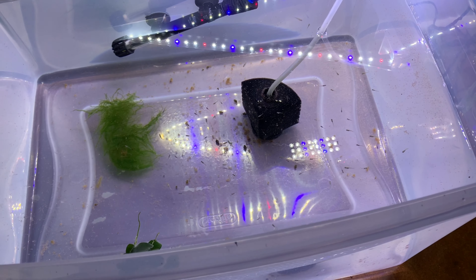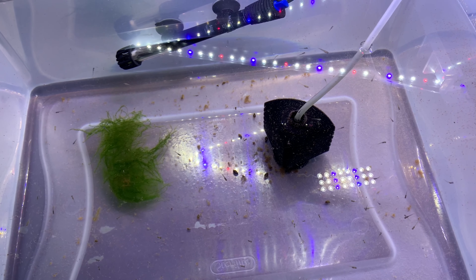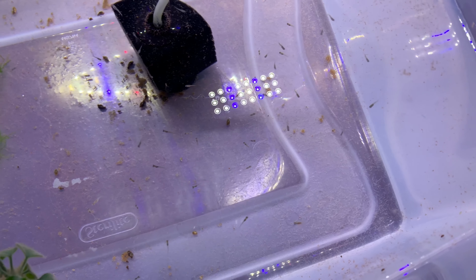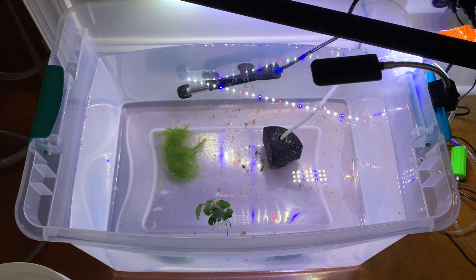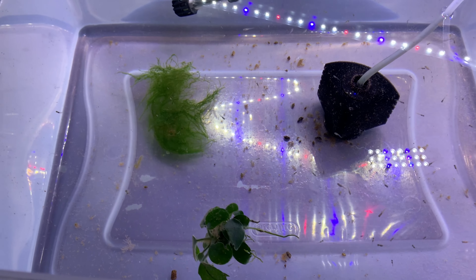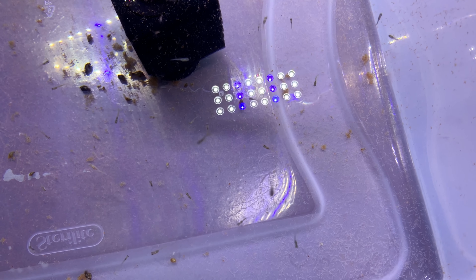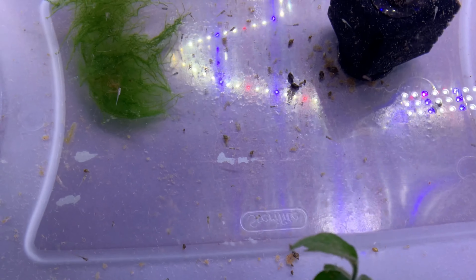Today is the day we are going to move the turquoise rainbow fry into an actual aquarium. This tub is an 18-gallon Sterilite tub and I'd say I probably have maybe 14-15 gallons in it. These guys are going to be moved into a 29-gallon aquarium. I would estimate that these fry hatched at different times.